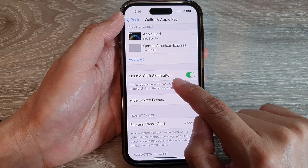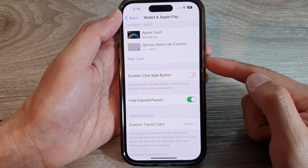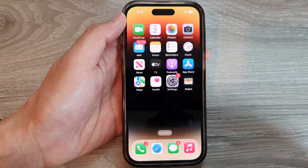Double Click Side Button. Make sure you turn on Double Click Side Button so that when you double click on the side button, it will open up your Wallet and Apple Pay. And that's it, thank you for watching.